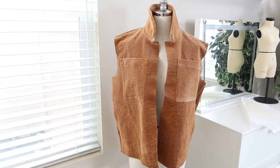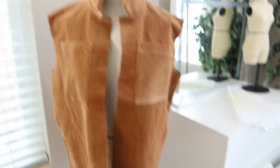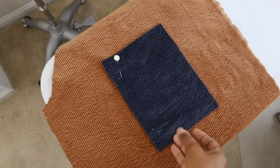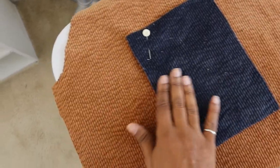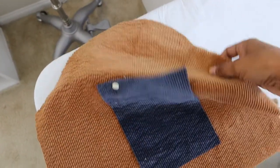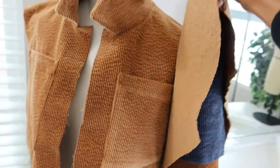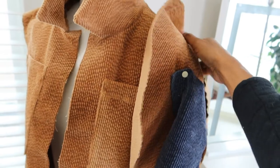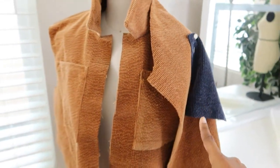The collar is basted on — I like the way it looks. Next I'm going to work on the sleeves. I had this leftover corduroy — actually the same corduroy — a scrap I was so surprised to find, so I'm going to use that. There is one pocket on one of the sleeves and I'll go ahead and start working on that next.